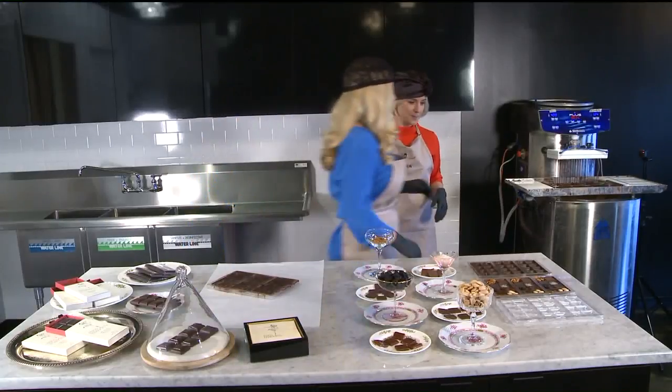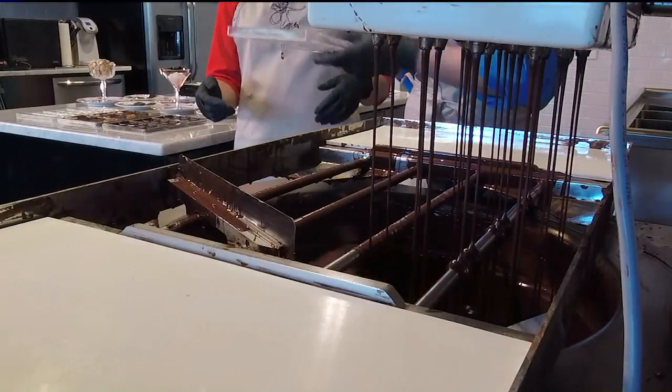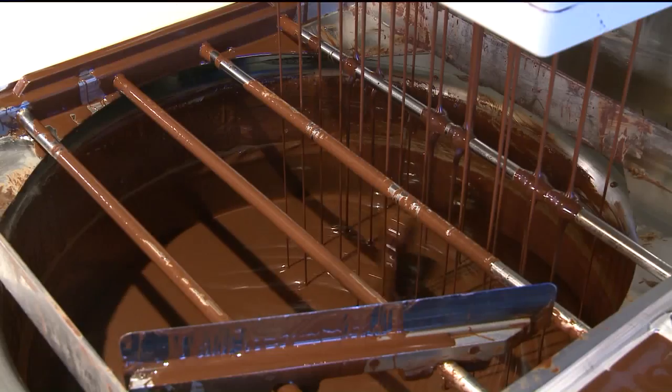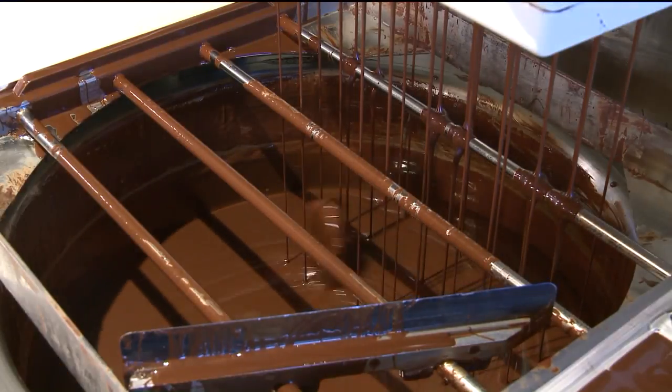So we are going to start over here. This is a delightful-looking chocolate bath — actually, this is a tempering machine. It does all the things that are usually done on marble by hand, but with the machine. Much better.